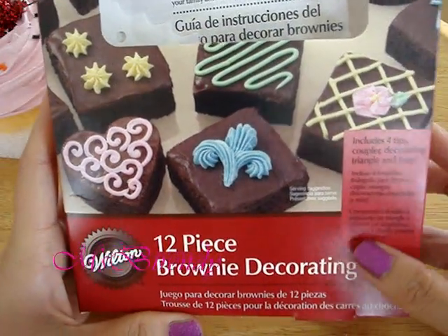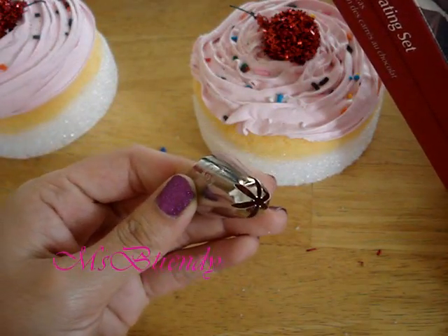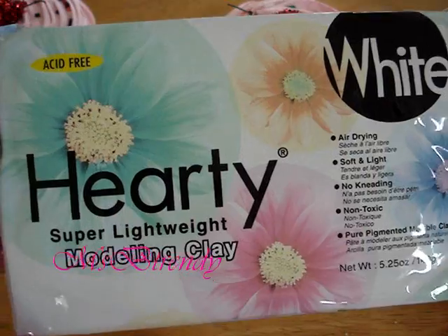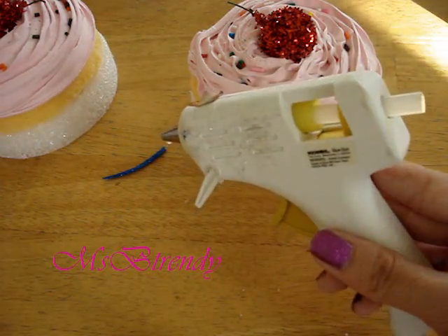This is a brownie decorating set that I actually purchased because I needed an icing tip, and this is what the icing tip looks like. Also needed: modeling clay, a glue gun, and of course scissors.